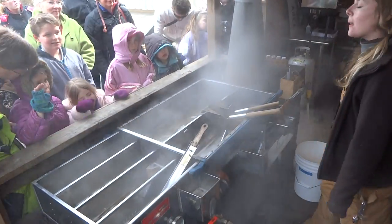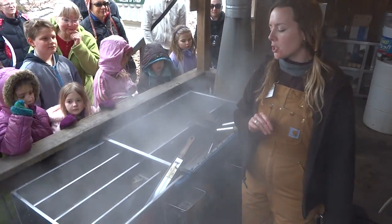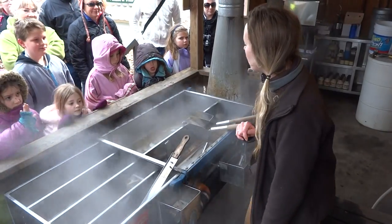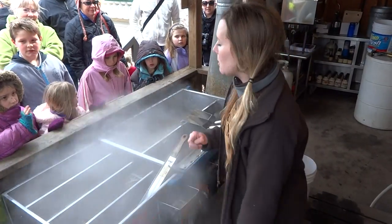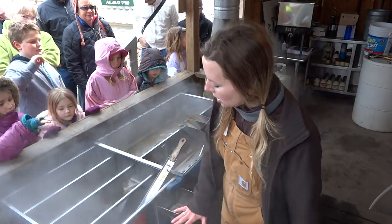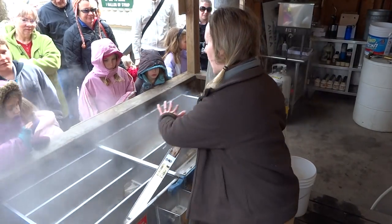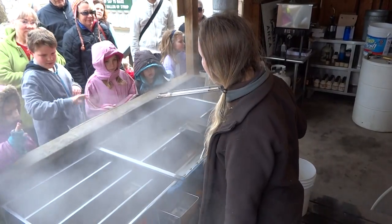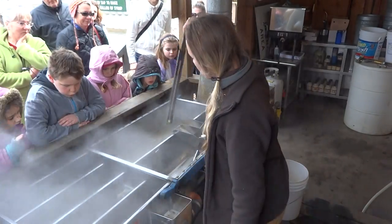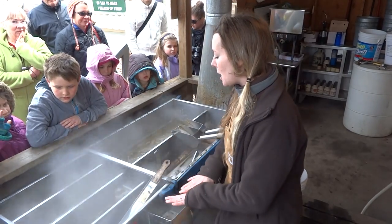We have our sap collected right here, put into our holding tank that holds about 180 gallons. It flows down through this tube into this evaporator — invented back around the American Civil War. It's different from a kettle in that it's more efficient: there's a fire arch underneath, a lot of surface area in the pan, and deep fins that increase surface area reaching the fire below.